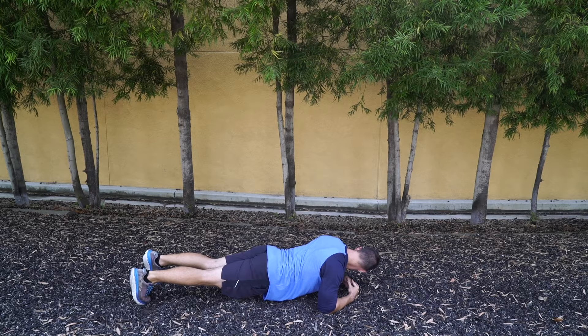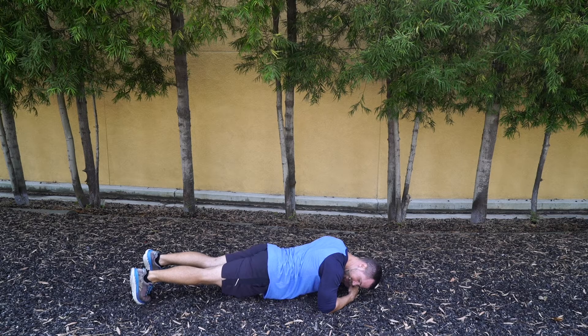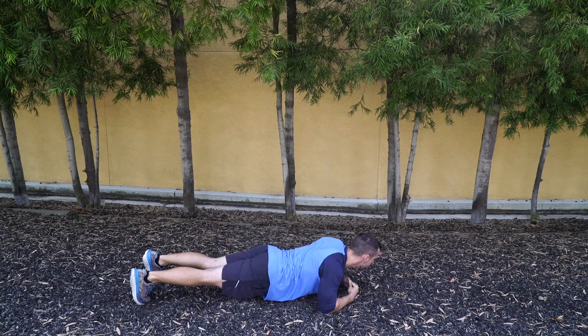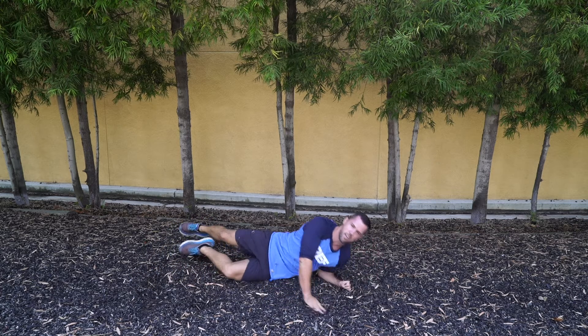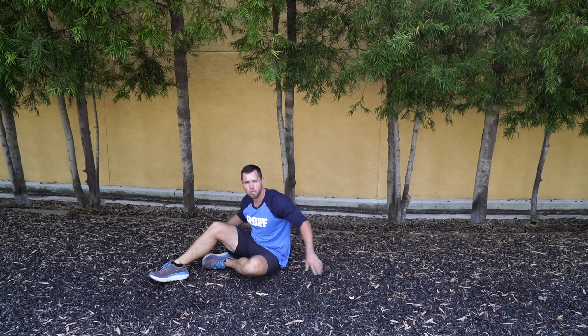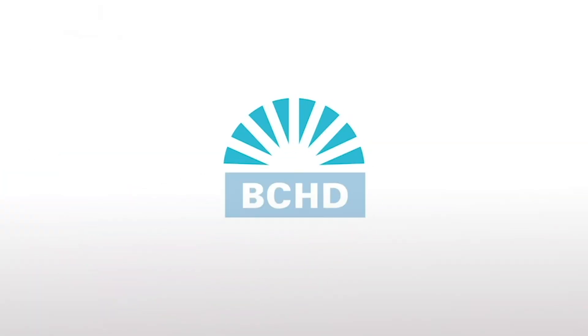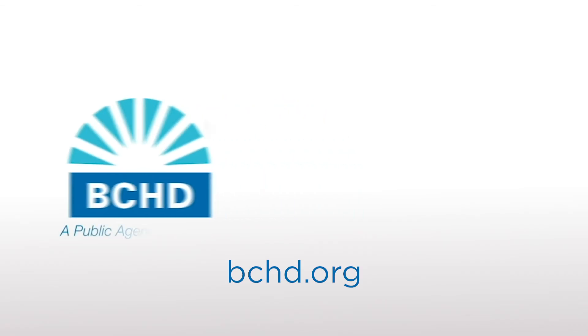We got a minute and 20 seconds — let's keep it going. I hate it, but I love it. Feel good. Don't let your forearm drop, guys. We got this. Remember to breathe in through your nose, out through your mouth.